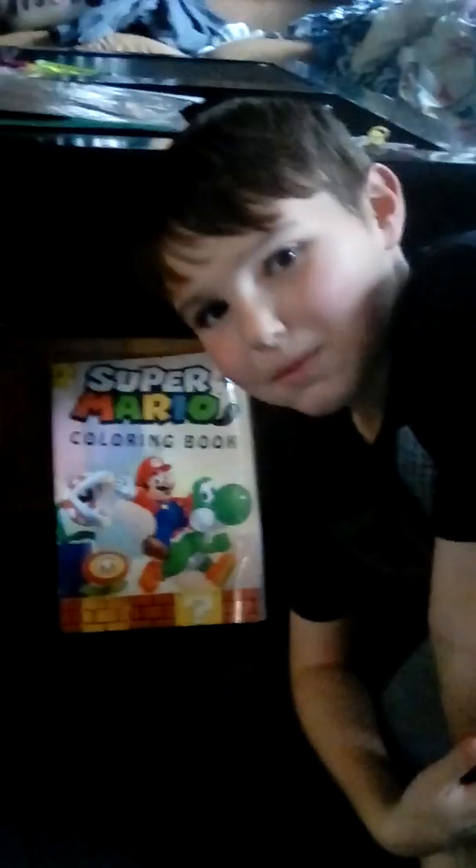Hey, what's up guys? Welcome back to another video. Today I just have a little slideshow for you, and let's start it. I'm just going to show you a couple pages from this book. I'll give you three seconds to look at each one.